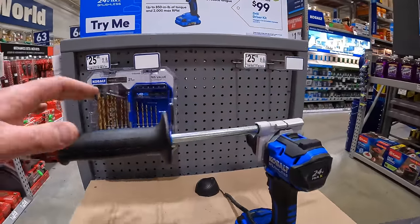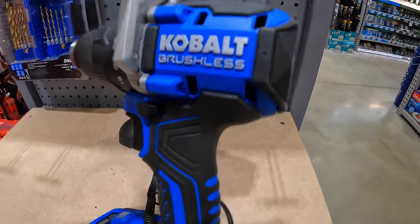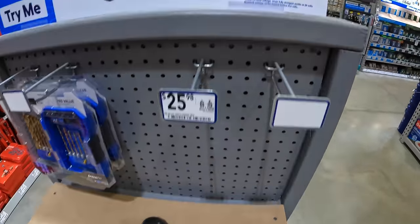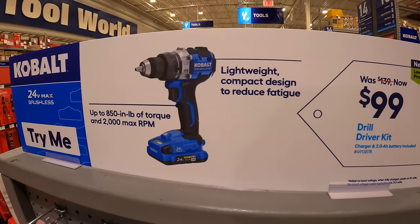Cobalt still has their new version of the regular brushless drill driver — $99, was $139, as a kit. Comes with a 2-amp-hour battery, charger, and a bag.